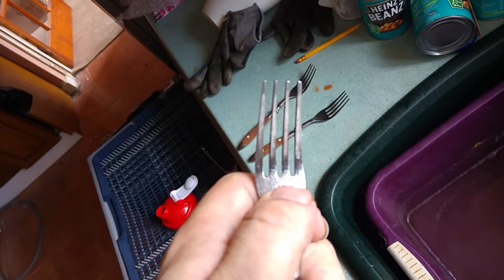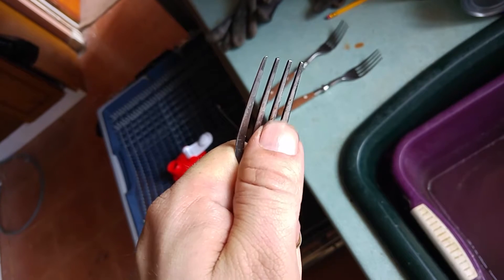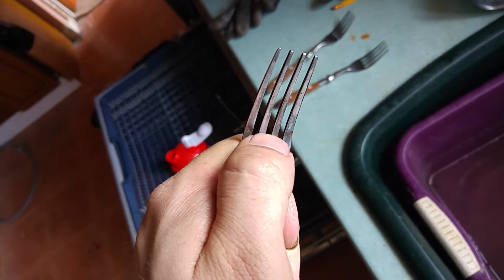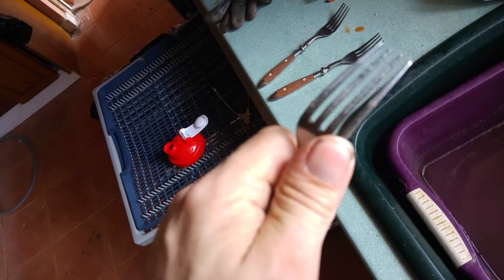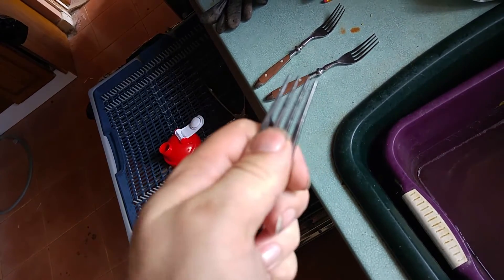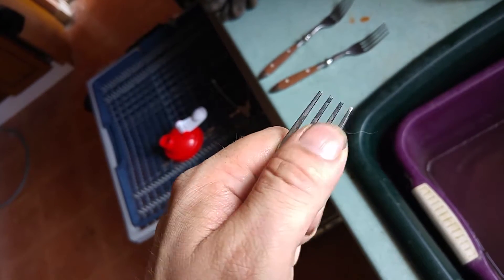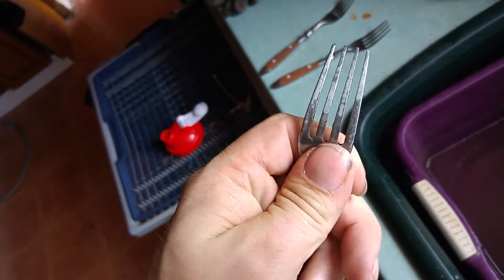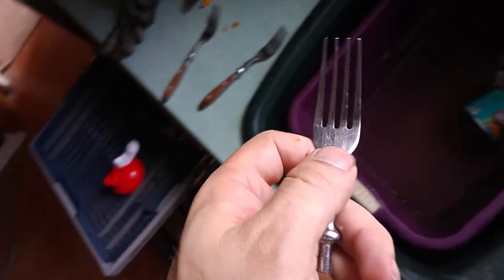Just to show you that — that's how easy it comes off. And yet the dishwasher had a lot of problems taking it off. Got a bit there. It's not doing a good job.